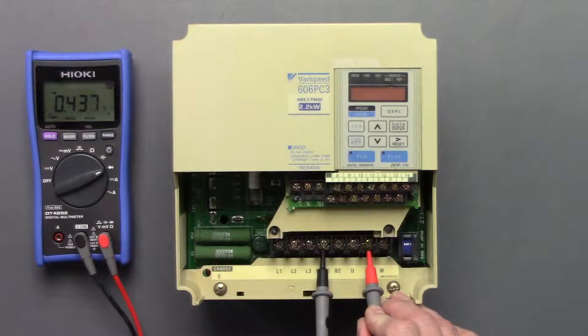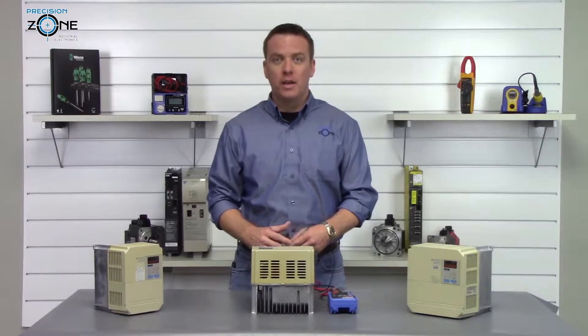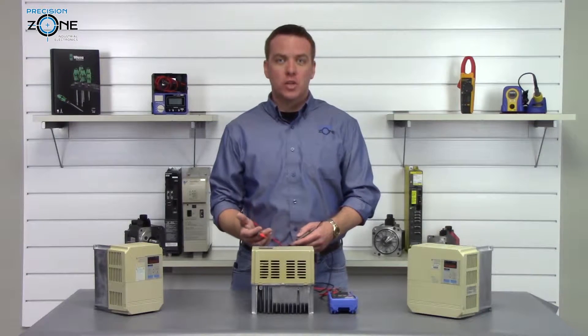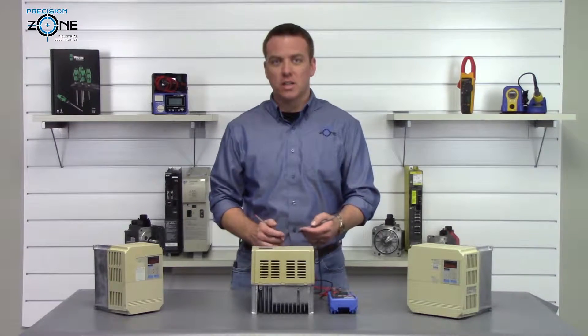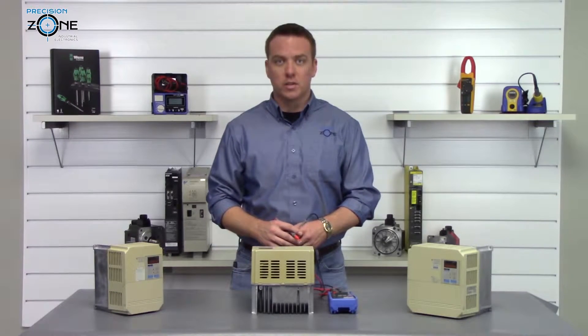Readings are 0.43, 0.43, and 0.43 exactly. Now, half the transistor module checks good. There still could be a problem with the other half that we can't see with this static check, but we're going to go ahead and press on with the rest of our tests.